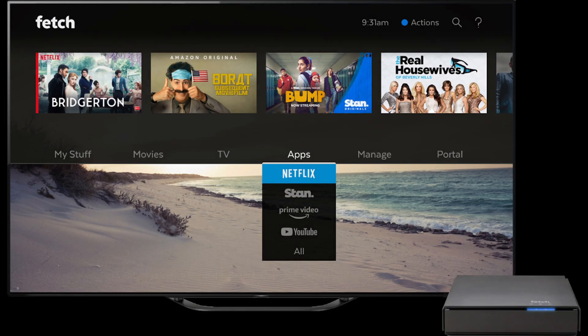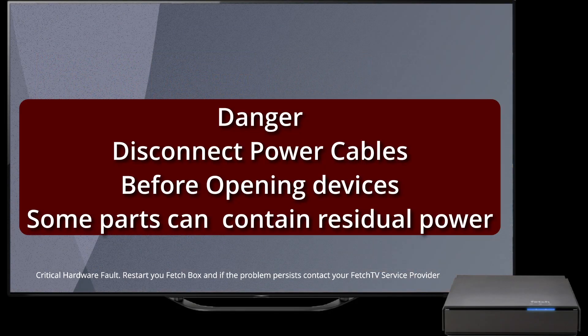We have a Fetch TV box that says there's a critical hardware fault. In this video I'll show you how I fixed it for free.